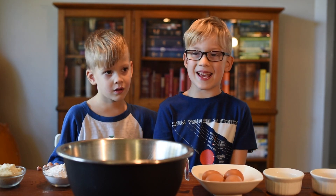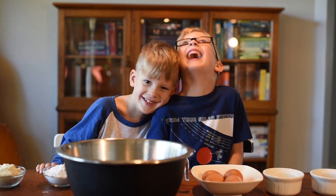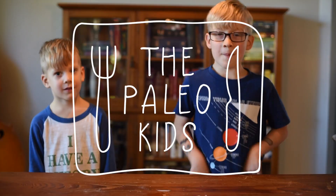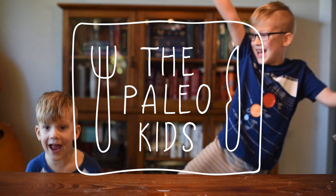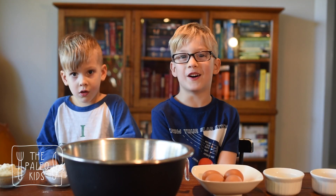Today on Paleo Kids — Waffles! The Paleo Kids! Today we're making Paleo Grain Free Waffles.